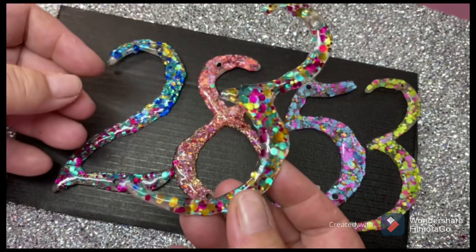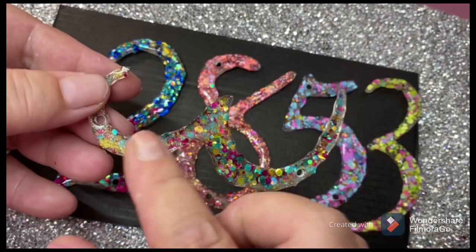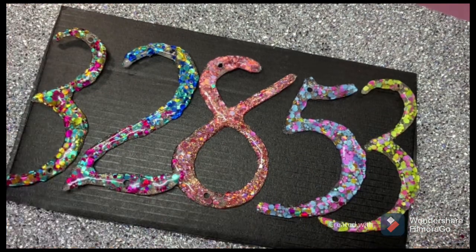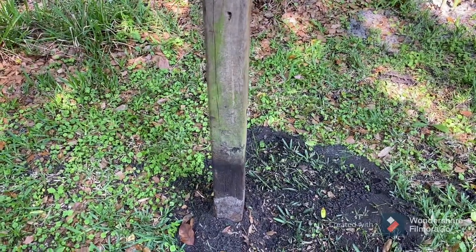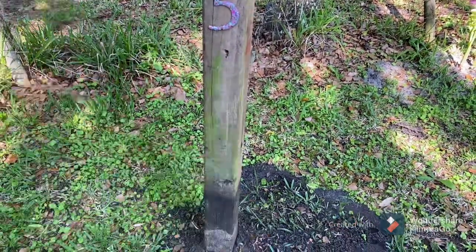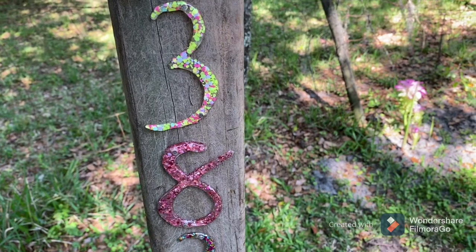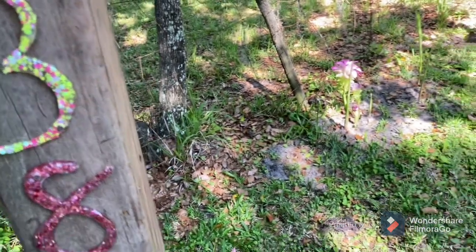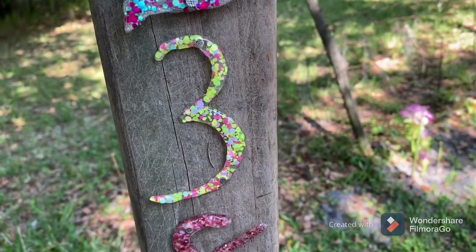That's how the numbers turned out. This is the back — I did top coat the back like you guys told me to. Alright, outside: we have a pole facing our driveway. I don't want to show the actual numbers in order, but there they are — we used the little nails and nailed them to the board. They're all up there!